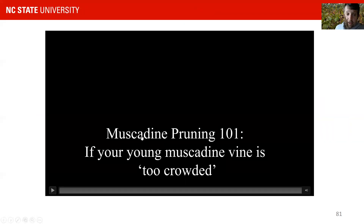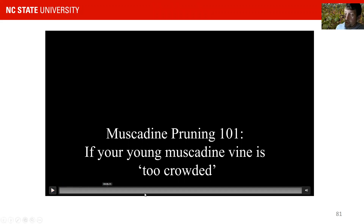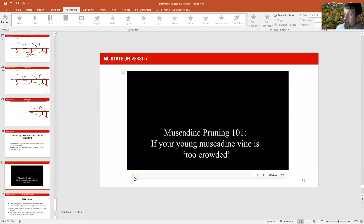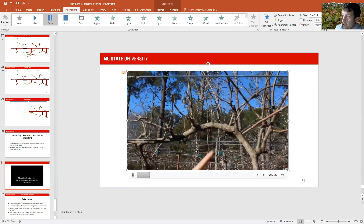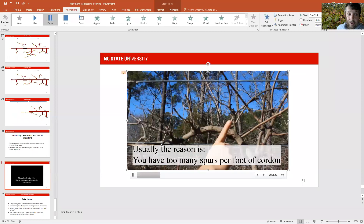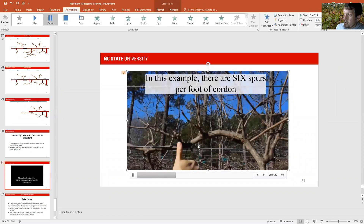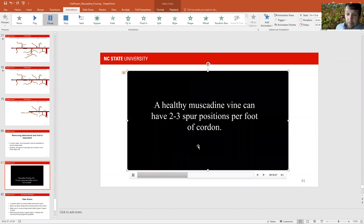Another thing I see often in young vines is that you have positions that are too crowded. You can have, for example, six spur positions on a young vine on one foot of cordon. This is the case in this scenario — we have like six spurs on what is a three or four year old vine, and those are too many spurs on this position. We usually recommend two to three spurs.